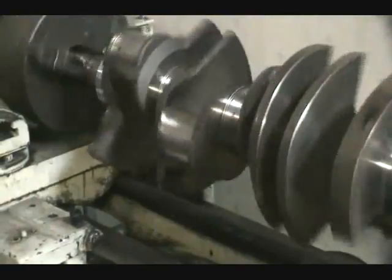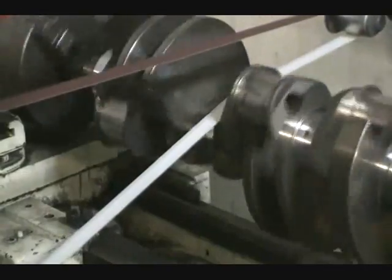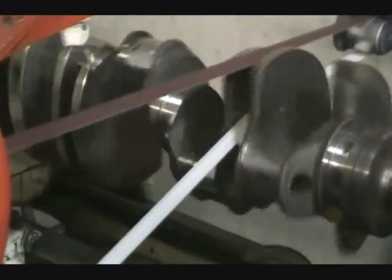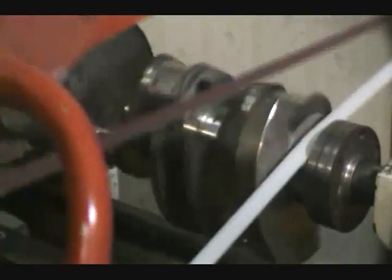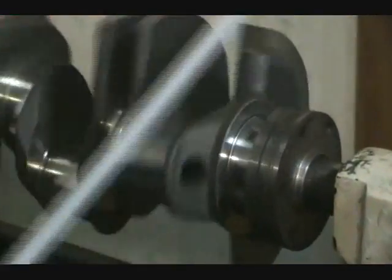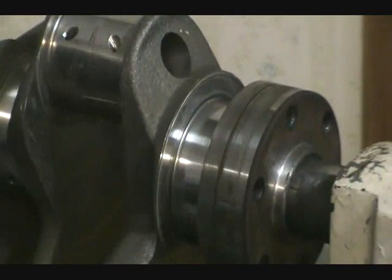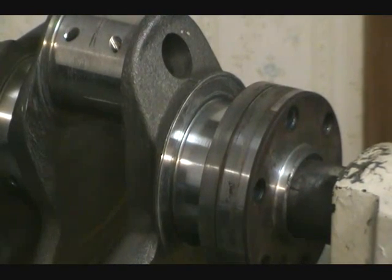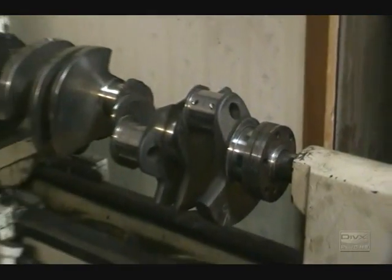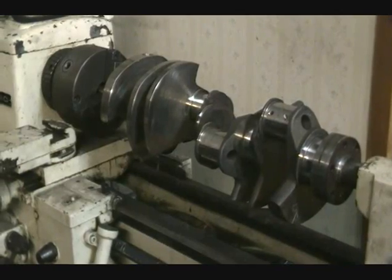Now we are going to show you how to polish a crank. We just finished doing all the main bearings. We are going to go back and do all the rod bearings now.